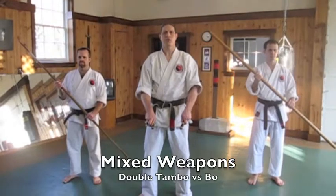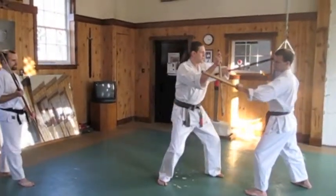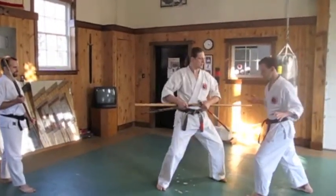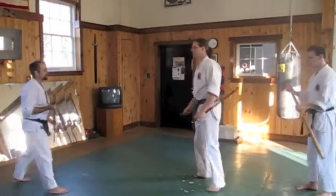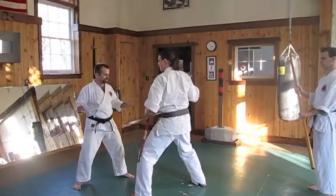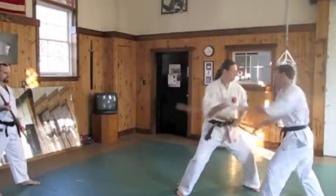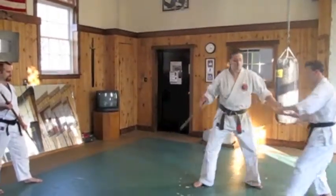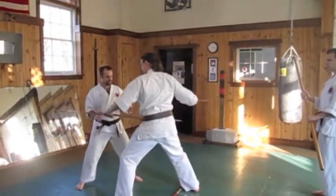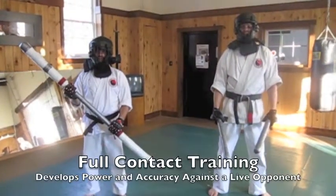Series 4 applications against the bo: the opponent attacks straight, as you block, hook the inside of the hand, tap again, take their weapon, block, strike, hook, strike. On full speed — Series 4 applications, full contact.